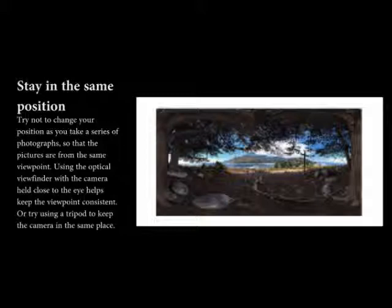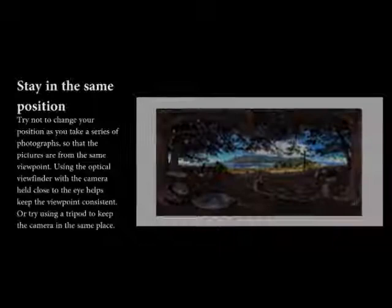Stay in the same position. Try not to change your position as you take a series of photographs so that the pictures are from the same viewpoint. Using the optical viewfinder with the camera held close to the eye helps keep the viewpoint consistent, or try using a tripod to keep the camera in the same place.